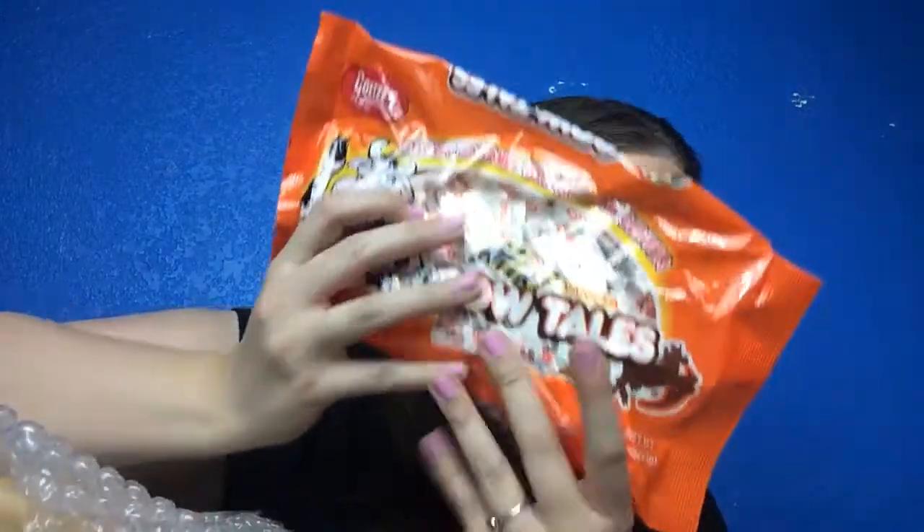Next — candy! These are chewy caramel with a cream center: mini vanilla cow tails, artificially flavored. I've seen cow tails all over and I've never tried one because I'm not sure I would like it. Do you guys eat cow tails? This is $3.49, so that's cool — a big bag of candy. I'm not sure I'll like them but I'll definitely try, because I am a candy girl.